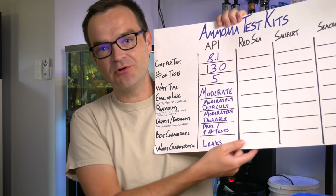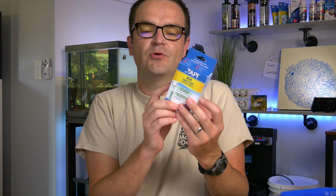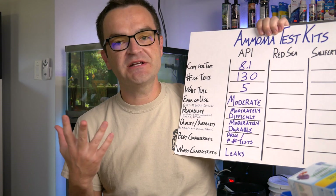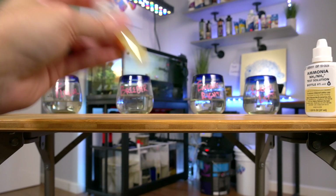For quality and durability, I'm going to call this one moderately durable. I would change that to durable if we're talking about the saltwater master test kit — it's plastic, it seals, you can turn it upside down, everything stays put. But if you're just buying an individual API test kit, it just comes in flimsy cardboard, which is going to get wet and tear over time. The absolute best characteristic is the price point at 8.1 cents per test. The absolute worst characteristic: they leak. No matter how you put the cap on or how tightly you hold it down, it still leaks and gets stuff all over the place.